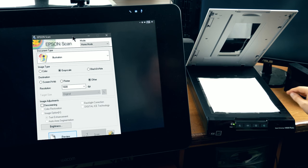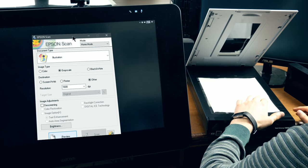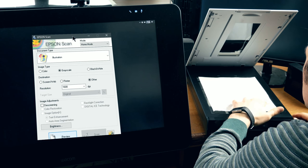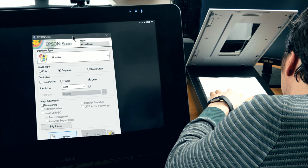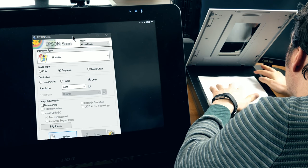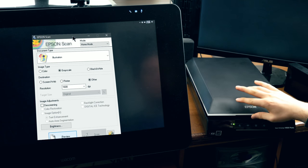I'm going to go ahead and place this face down because the scanning comes from the bottom up. Then I'm going to match it up with the top left corner because that's where the orientation point is for this particular scanner. Just make sure that your paper is flush with the top and the side — that way your page won't end up being rotated after it's scanned. Now I'll go ahead and close the lid on the scanner.